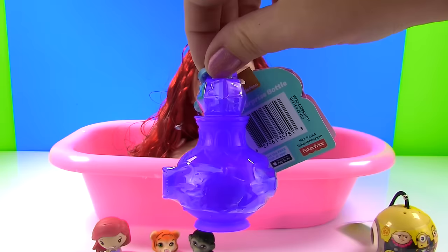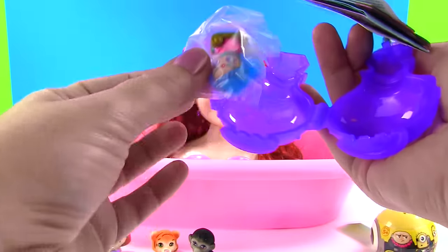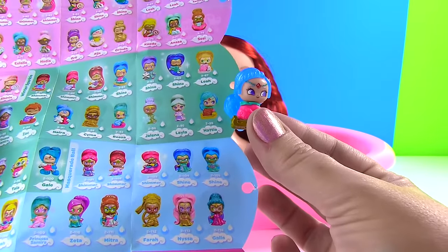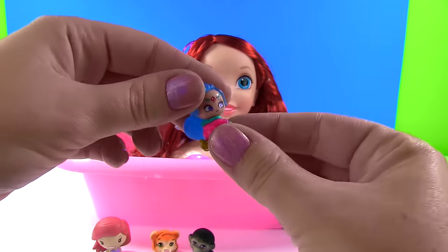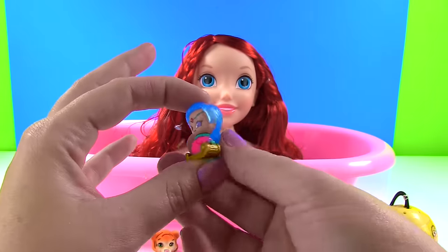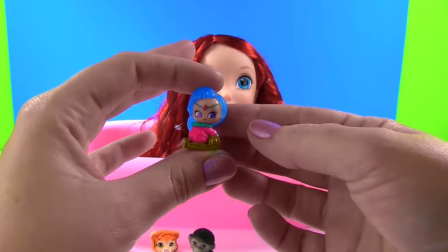It's time for a Teeny Genie. Now, which little genie is inside? Whoa — lots of blue hair! From Winter Sparkle, we have Hattie. And look, you can twist her head — I think that's the first Teeny Genie I've seen do that. And look, she has glitter in her hair. So super fancy.